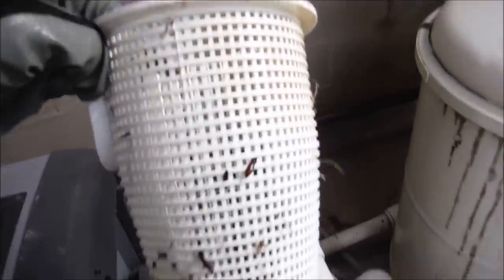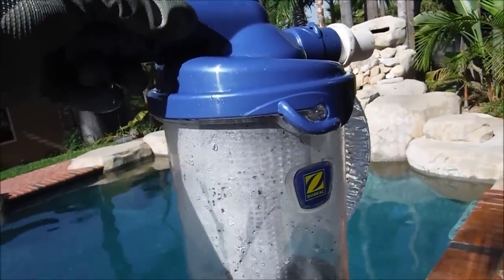You can see that some fine particle debris got in here and clogged up the basket, but overall the canister held up pretty well.